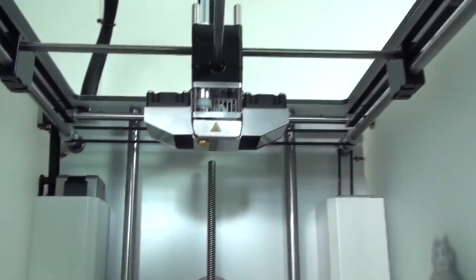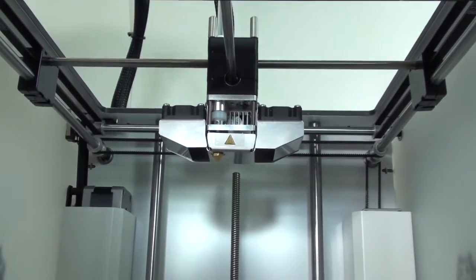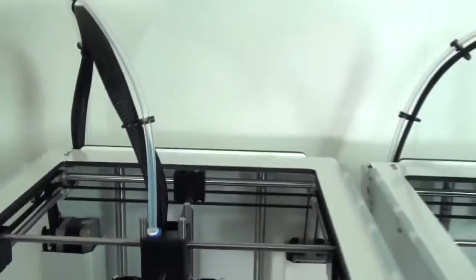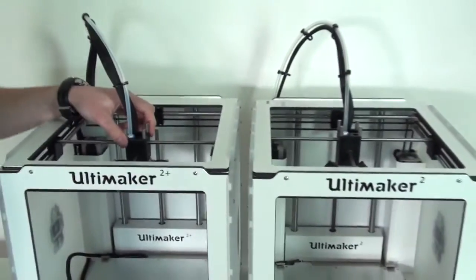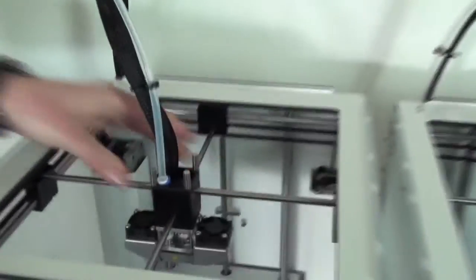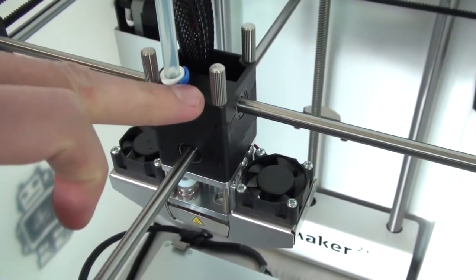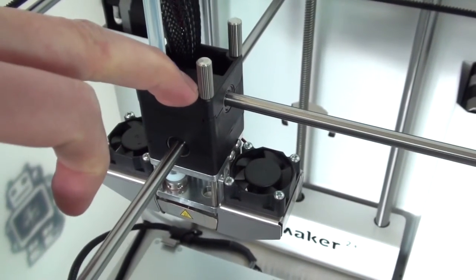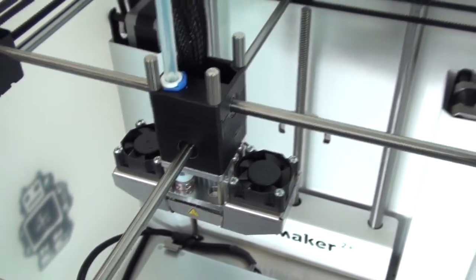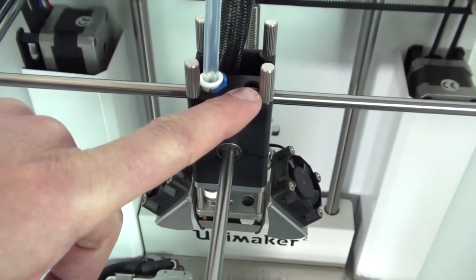You've also got an interchangeable nozzle as standard, and there are four different nozzles that you get with the printer to experiment with. If we take a look at the housing at the top of the print head, you can see that there is no longer a hole for a second extruder. And if we compare back to the old print head, you can see there is a hole on that one.